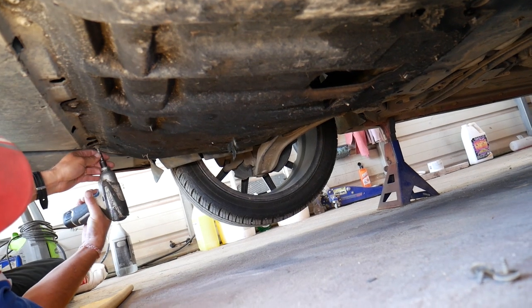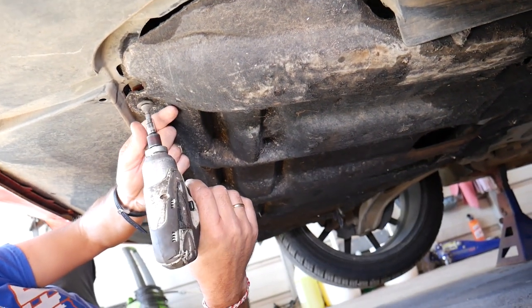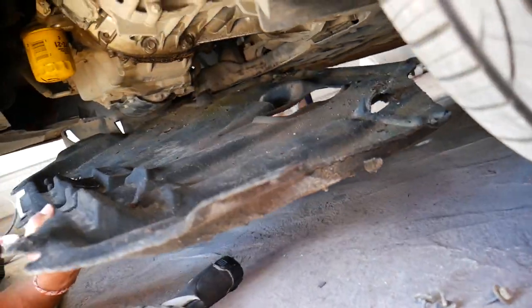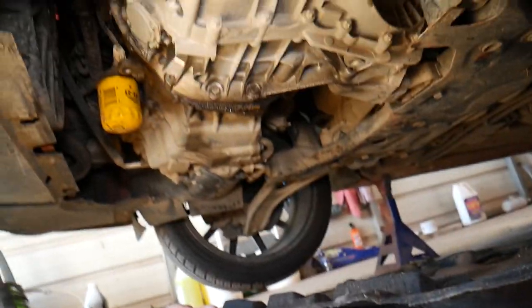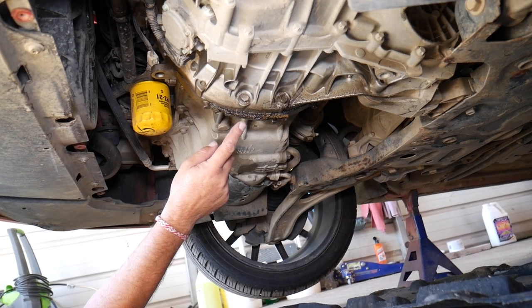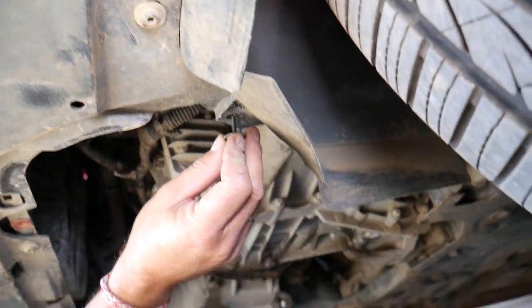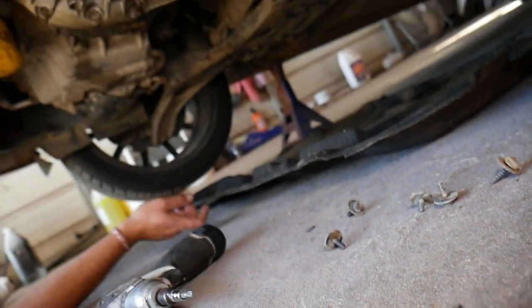Starting from the passenger side: one, two, three on the front and three in the rear. Now grab it, pull it forward and drop it down — just like that. And here is your engine. We also found an oil leak from the rear crankshaft seal — we'll have a video on how to fix that too. You should have two more screws in the corners, but ours are missing.